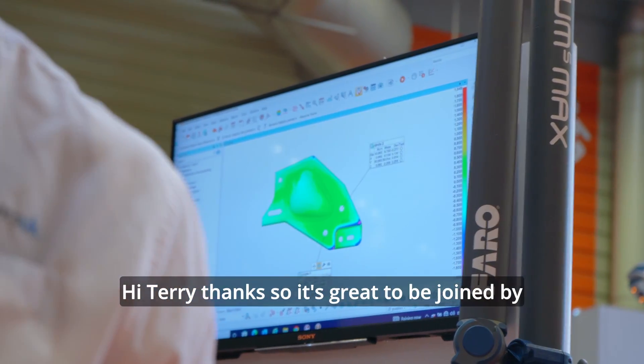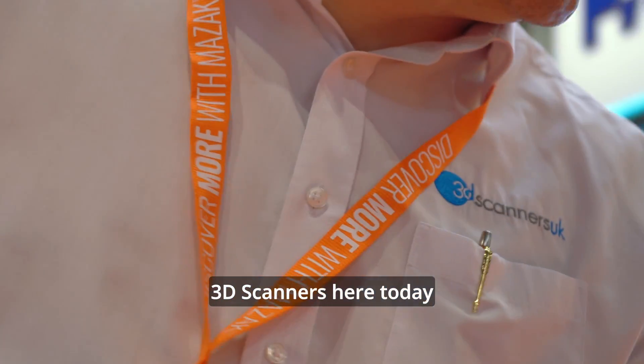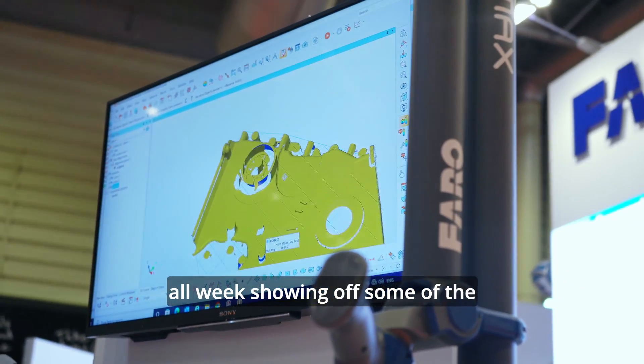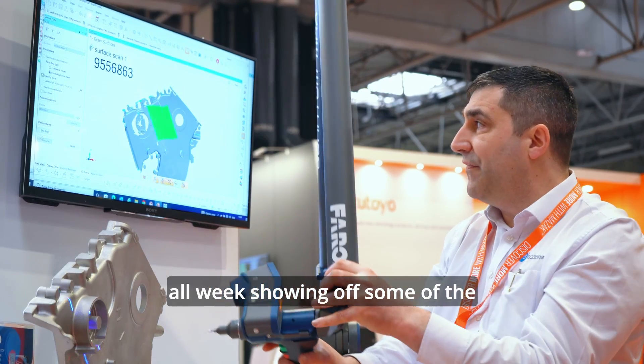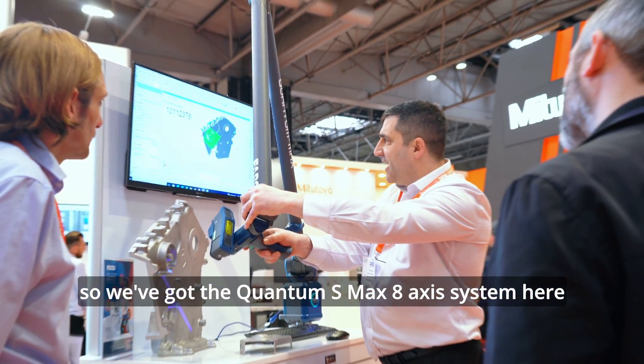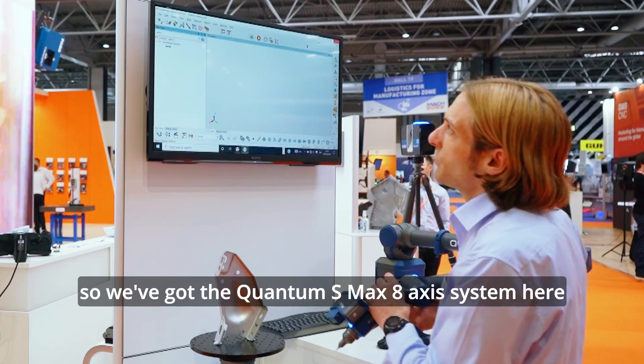Hi Terry, thanks. It's great to be joined by 3D Scanners here today. On our stand, we've been joined by Polyworks all week, showing off some of the advantages of their software with our hardware. So we've got the Quantum S-Max 8-axis system here.